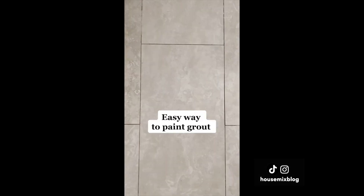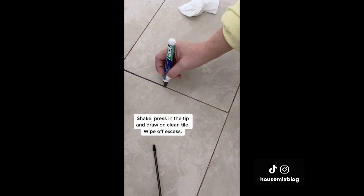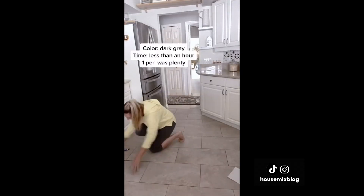Here's a quick way to paint grout. I tried this pen on our worn-out kitchen grout in dark gray. You shake, press the tip, and draw on clean tile. Wipe off excess. One pen was plenty for the kitchen and it took me less than an hour. I think the dining room is next.